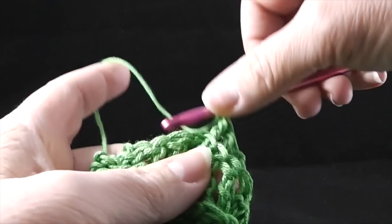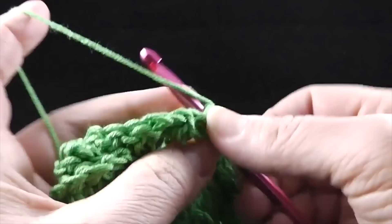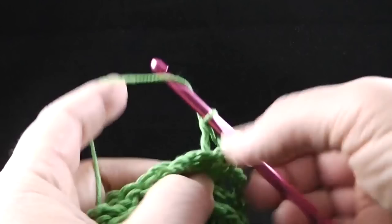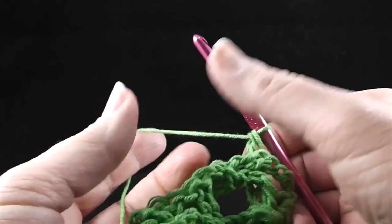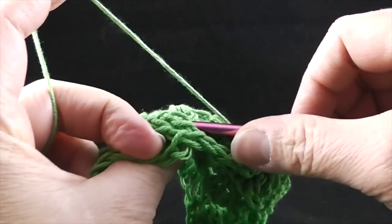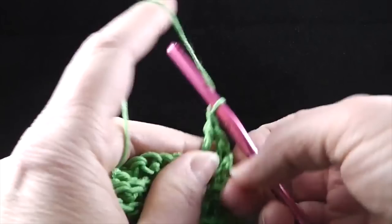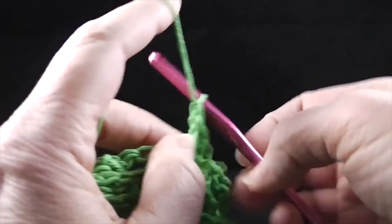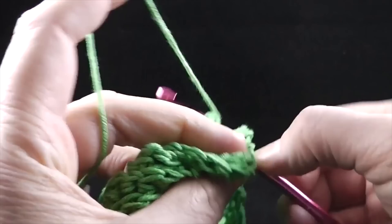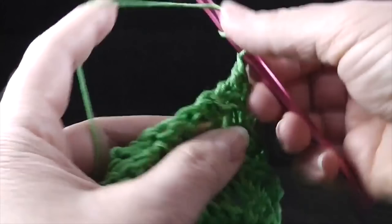Work the back post treble crochets. Make sure you use these two fingers — the tall man and the thumb — to help you find these two stitches that are down here. Now we're going to work the next four stitches: skip the next two stitches and back post treble in the next two stitches. This is probably the most difficult round of the project because of working from behind. Now I'm going to go back and find this stitch and work a treble crochet around the two stitches that we skipped. The next one will be this stitch right here.